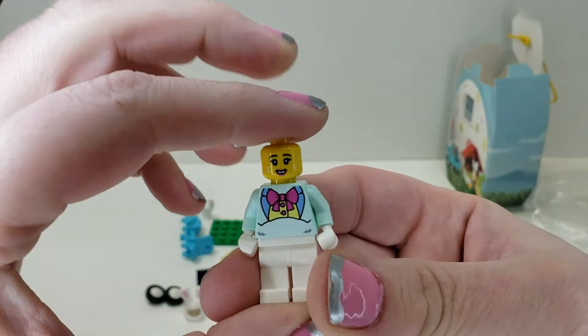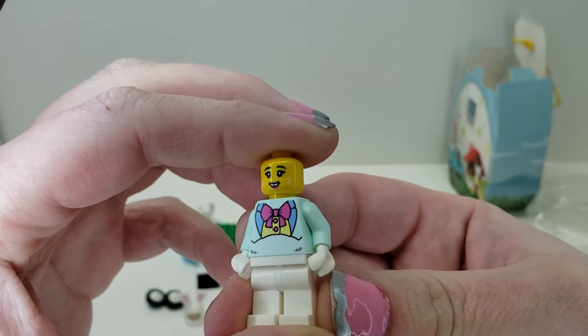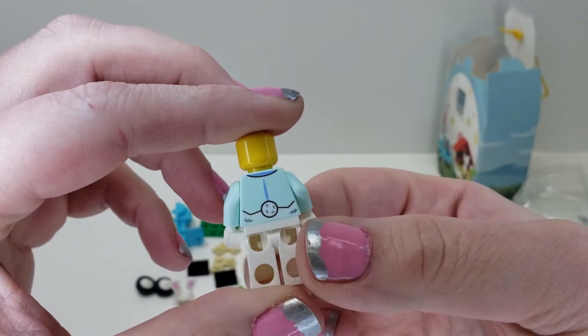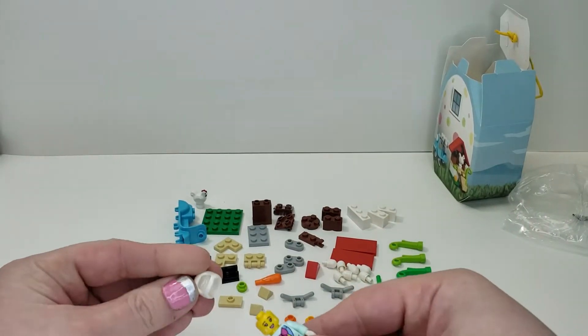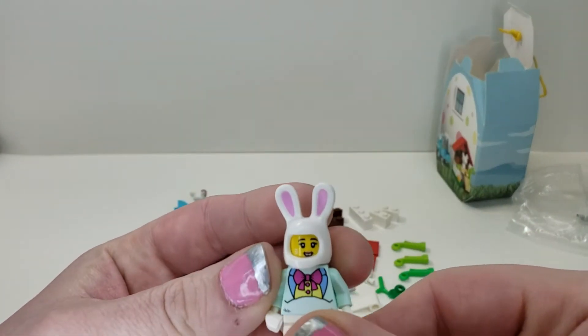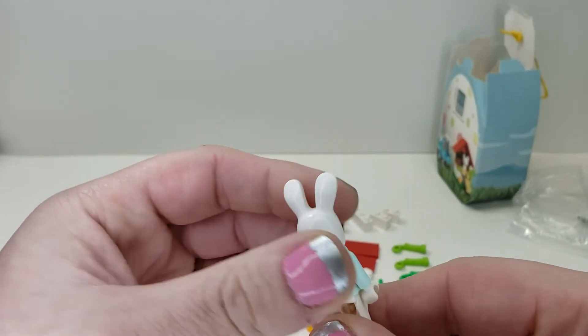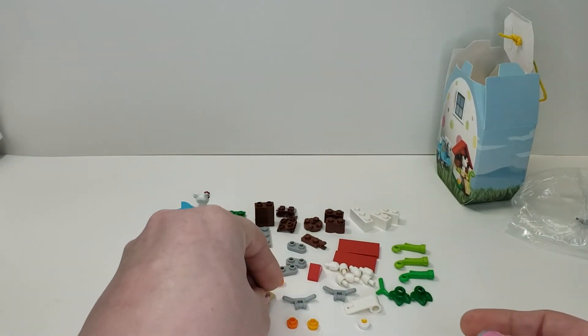Here is our Easter bunny, and you can see it's got a cute face which is a nice little print, an interesting shirt, and a little bunny tail on the back which is pretty cool. Then you have the cute head part — I like how they actually did the pink for the ears, I think that makes it much better. It's a nice little figure but nothing overly special.